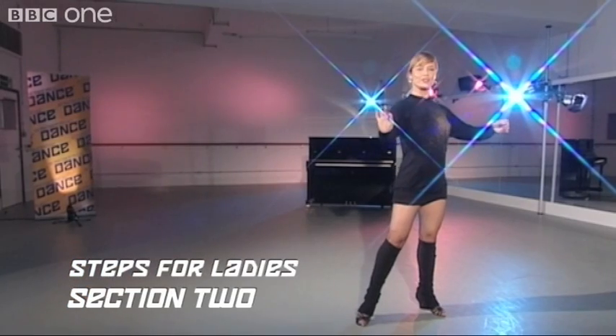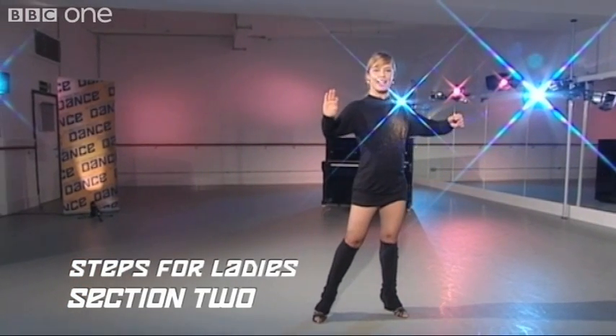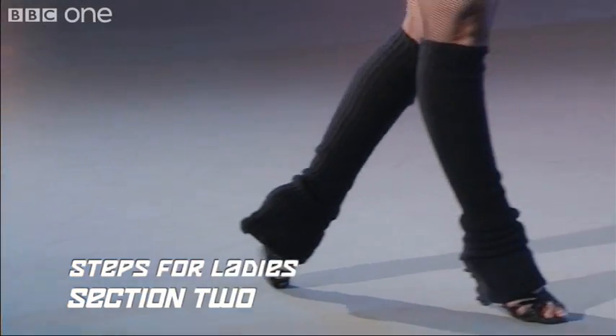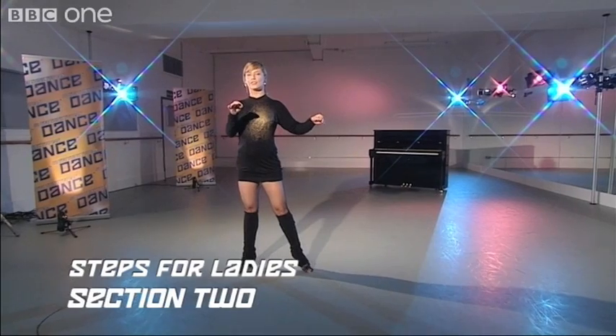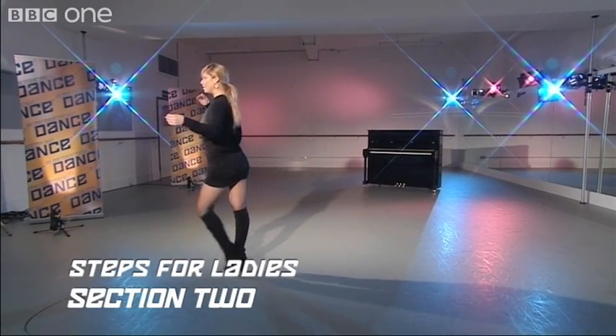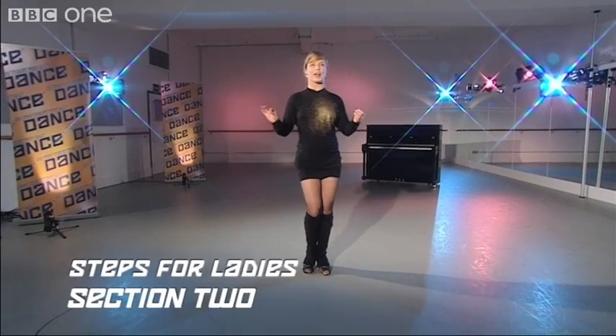Ready to go into a New Yorker with the right foot. And open, two, three, cha-cha-cha. To the other side with the left foot: two, three, cha-cha-cha.